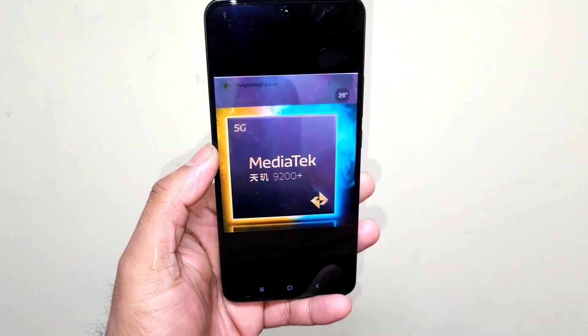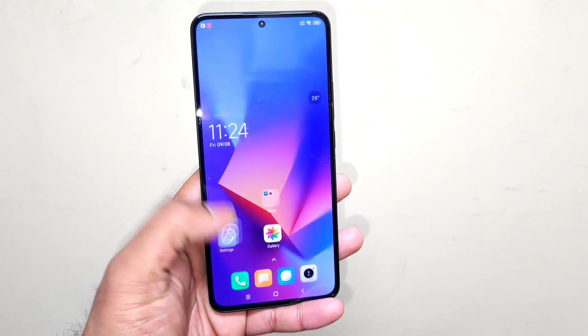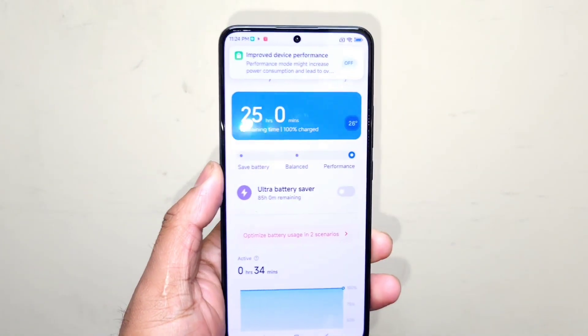So this is the Redmi K60 Ultra, which has the powerful Dimensity 9200 Plus. Right now I'm going to use the high performance mode while performing the benchmark test, and we'll try to see what the maximum score the phone can actually reach.